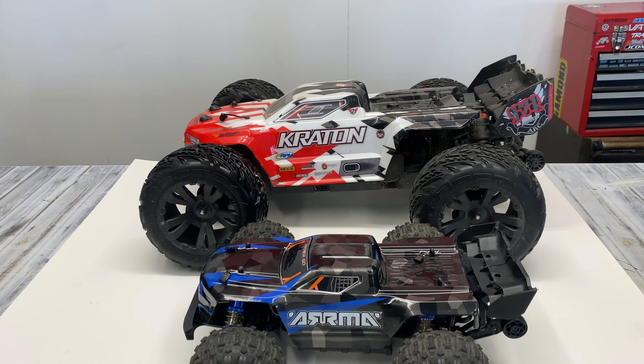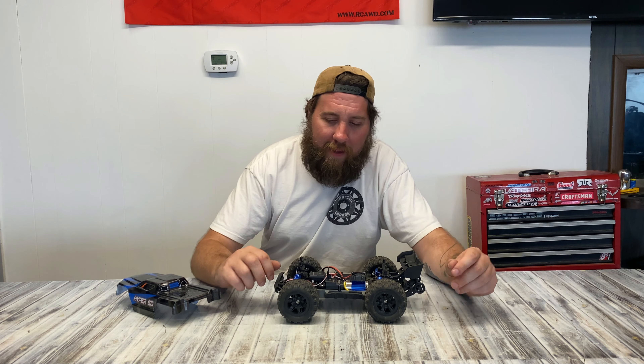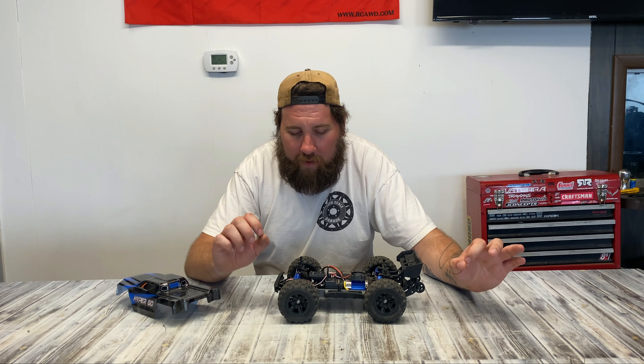This is the Hyper Go. It's got some model number that I'll put on screen. I picked this thing up on Banggood because look at it — it looks like a 16th scale Creighton. Now anyone who knows anything about the hobby will immediately say that's not a Creighton. This is the Creighton — actually the smallest one they make — a 10th scale Thor S Creighton, and obviously there's just no comparison.